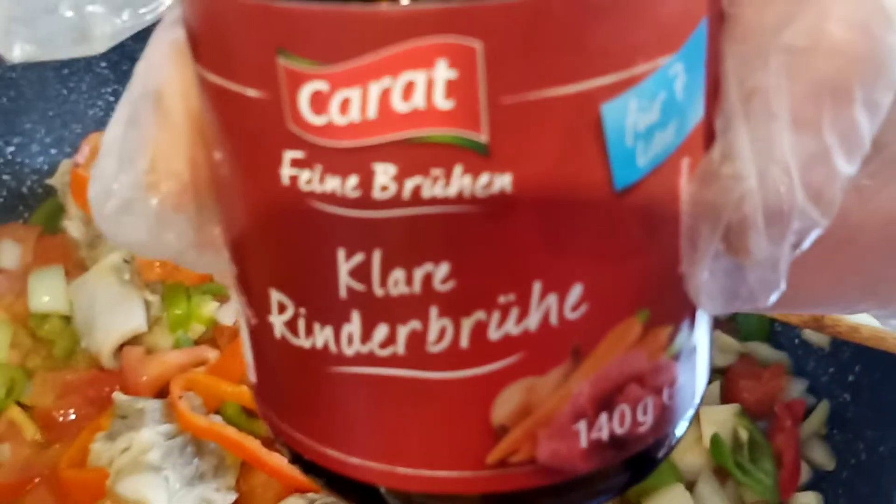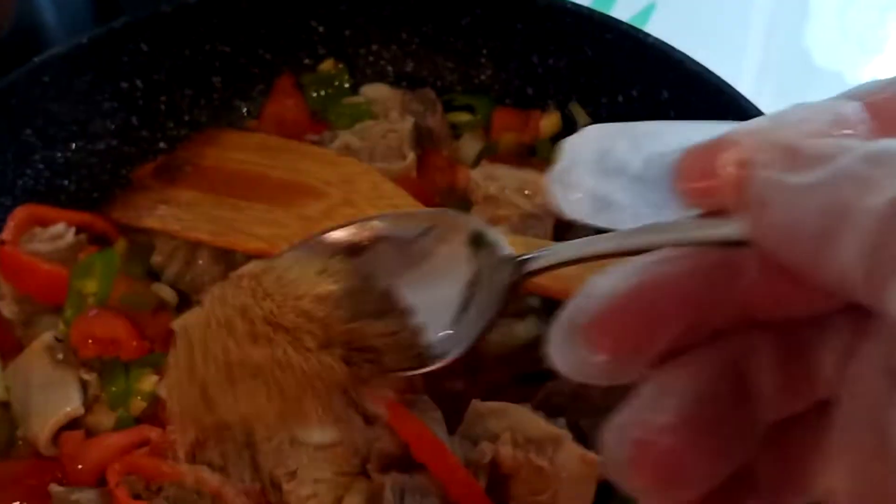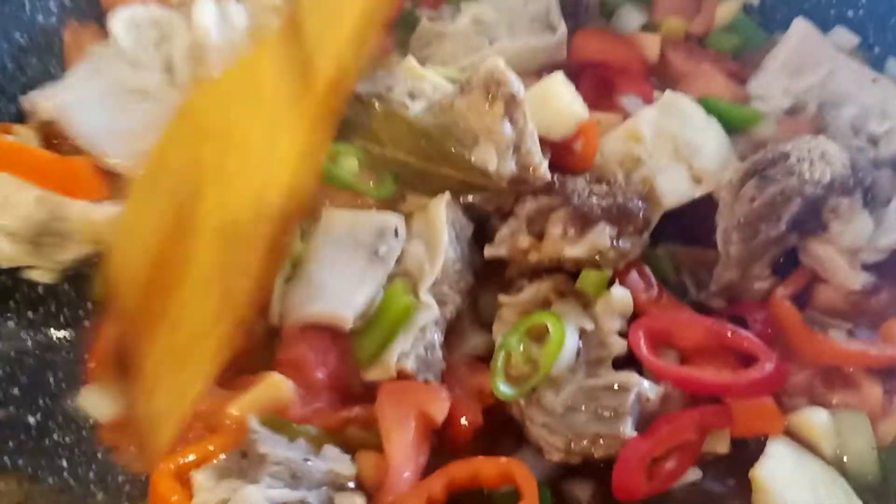This is beef powder. I am going to add 1 tablespoon of salt — just a little bit, it depends on your taste. This is a half teaspoon because the beef powder is already salty. I put already 1 tablespoon of beef powder. Then we will add paprika powder and a half teaspoon of pepper.